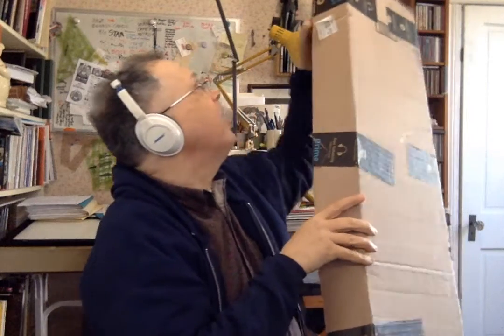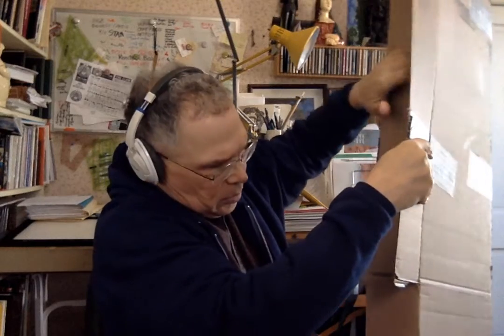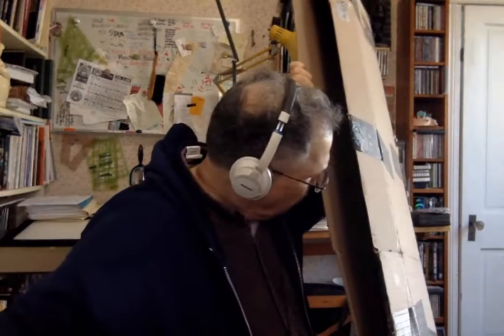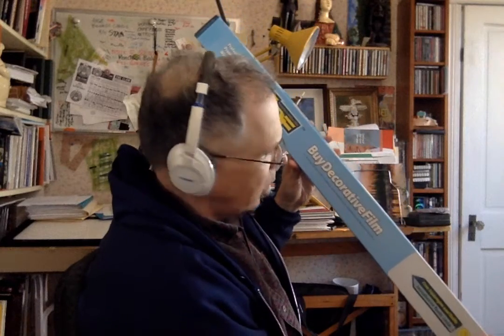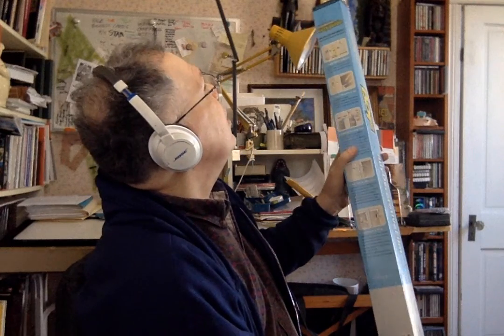Let's see what this might be. Now I've got paper — more paper. Oh, there we go. Buy decorative film.